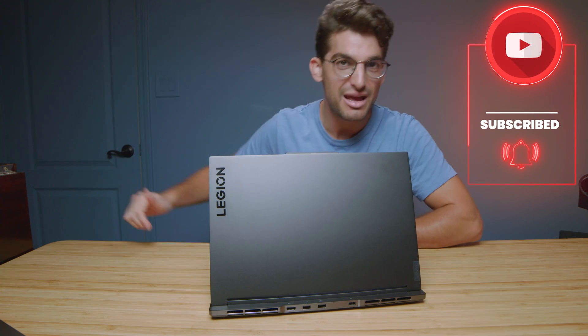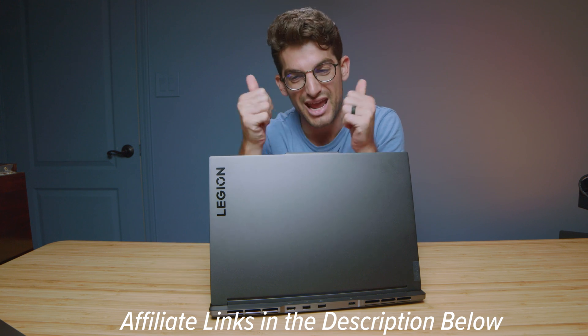Subscribe for 100K by Christmas. Links are in the description if you're ready to make a purchase, and hit like if this video has brought you some value. I'll see you in the next one.